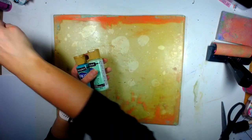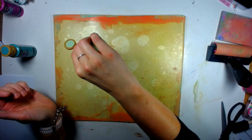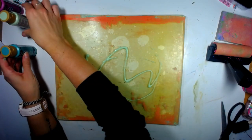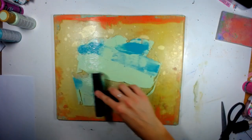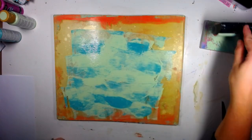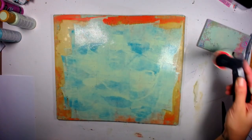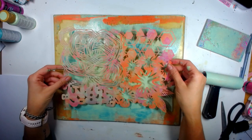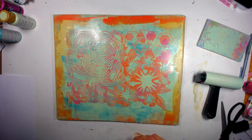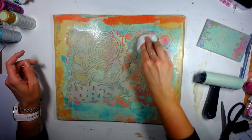I'm super excited to be in the studio today playing with my large format gel press plate. I'm going to be playing with some funky tropical colors. I'm starting out with my cool colors — my blue and green — as my base. In this video I'm going to do basically the same prints but reverse the colors. I'm using this funky stamp by Kat Kerr, which has a great four-pattern design.